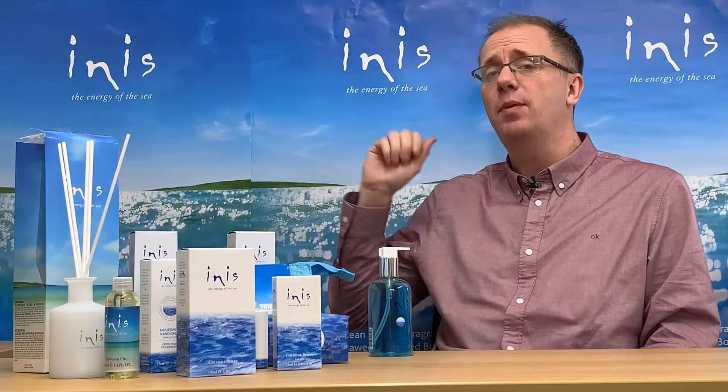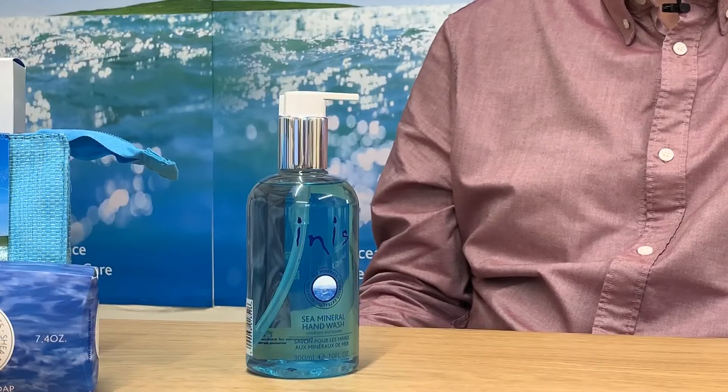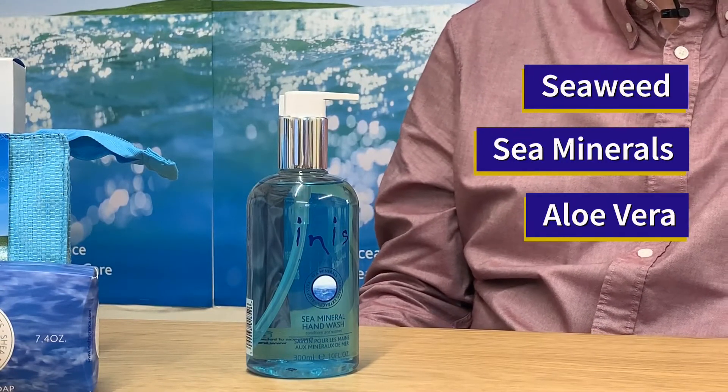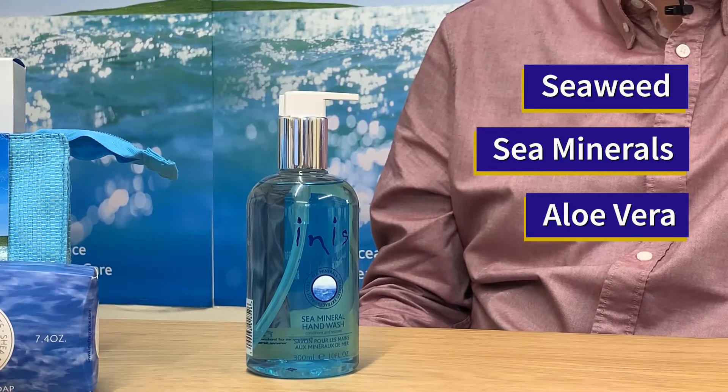It's like a mini escape to the seashore every time you wash your hands. This hand wash combines the naturally nourishing and detoxifying properties of seaweed alongside sea minerals to moisturise the skin, along with aloe vera that gently cleanses and soothes.